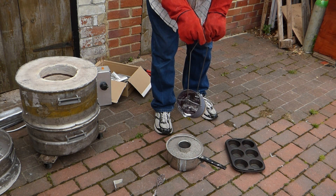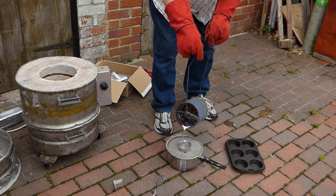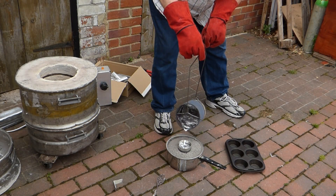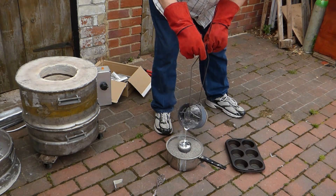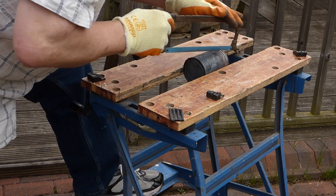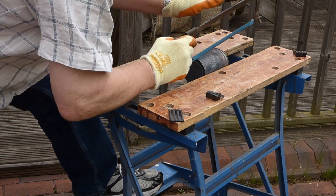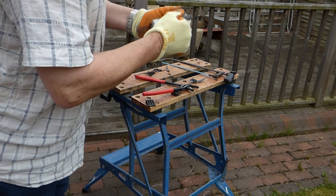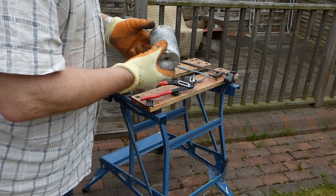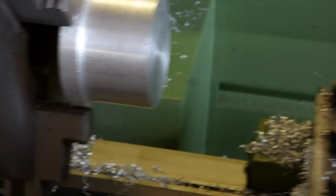I did not have a piece of material the right size for the job so I decided to cast a billet of the material. I thought I'd see how a baked bean tin worked as a mould for casting such a billet. Well, it sort of worked but I don't think I'll be trying that idea again. Anyway, after I hacksawed the piece in half there seemed to be enough to do the job.